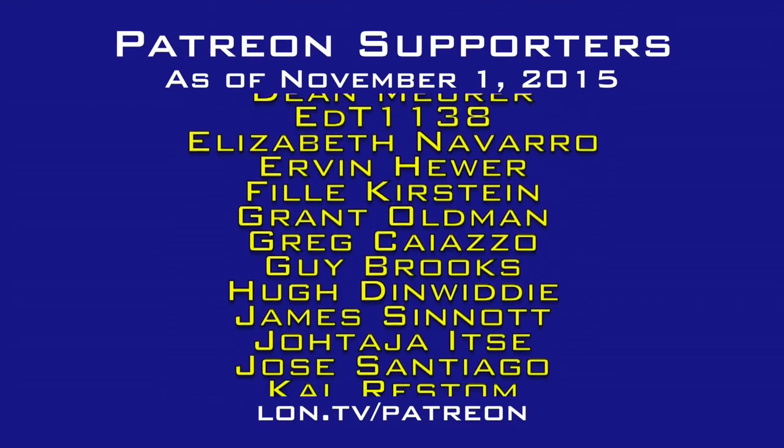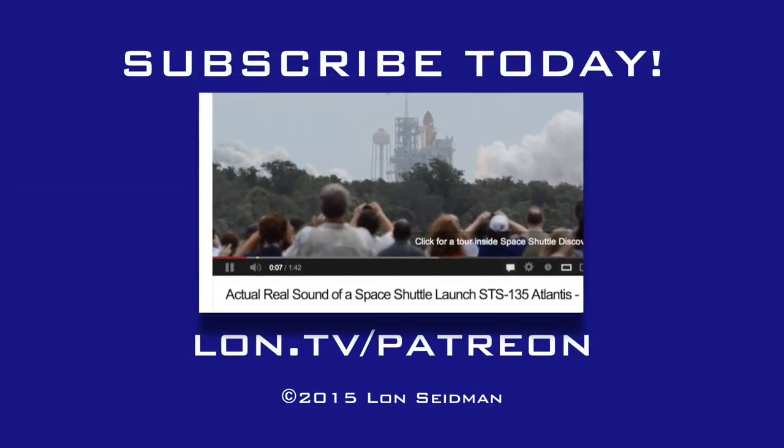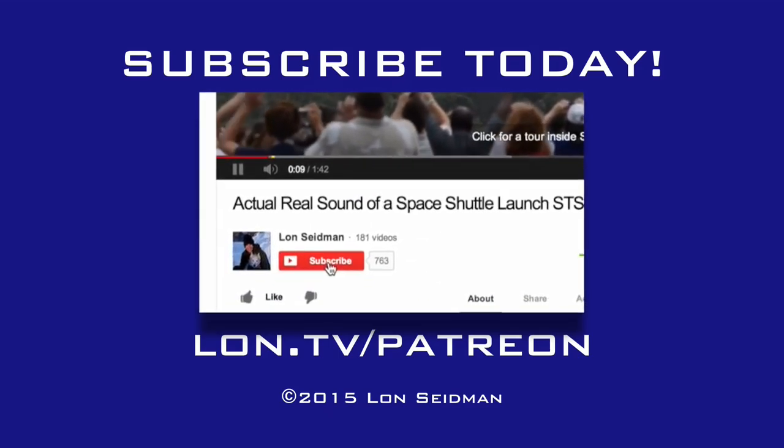This is Lon Seidman, thanks for watching. This channel is brought to you by the generosity of my Patreon supporters. If you find the channel helpful, you can contribute for as little as a dollar a month — visit lon.tv/Patreon to learn more.